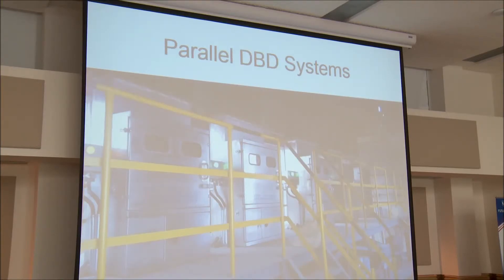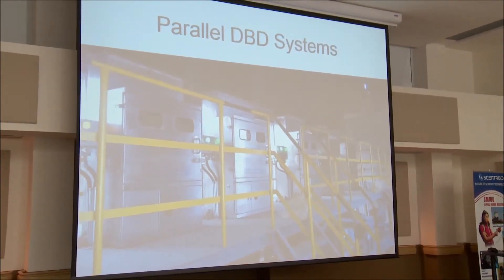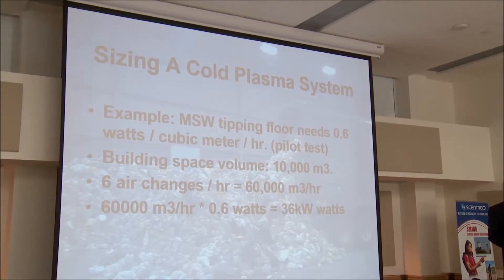Here's an example of paralleling fields. The fields are here, here, here, with air going through. You can see they can be paralleled up for any airflow you need. These fields can be modulated, much like a light dimmer — you can have them bright or dim, or set whatever power level you need to neutralize your odors.